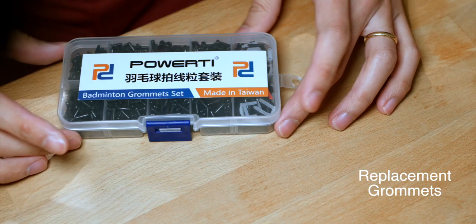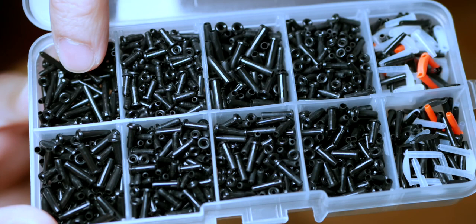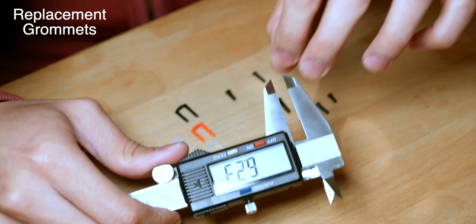Most of you have probably seen the grommet box that I use to replace my grommets. In here you can see there are 10 compartments, with each compartment having its own type of grommet. However, once everything has been sorted through, they actually only fall into the 4 types of grommets present on the racket.